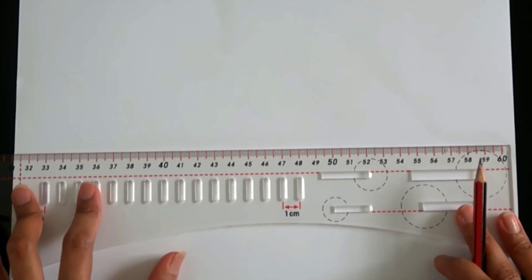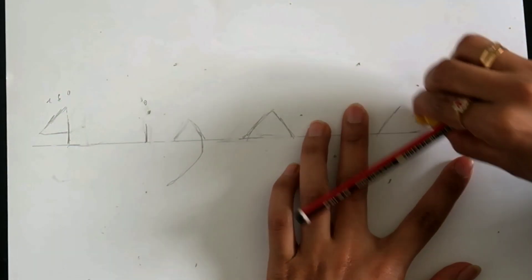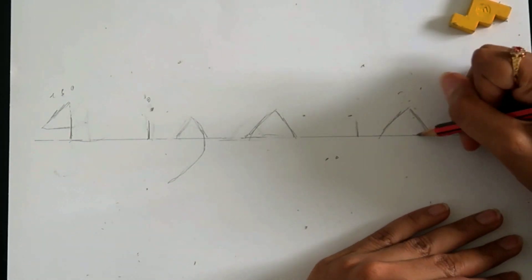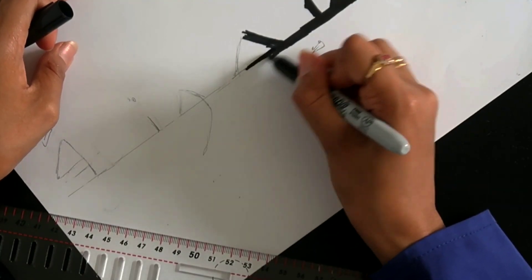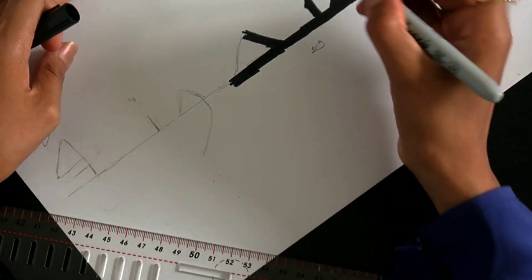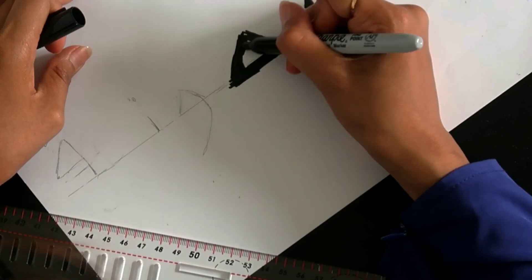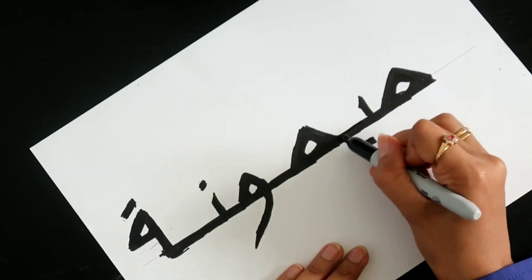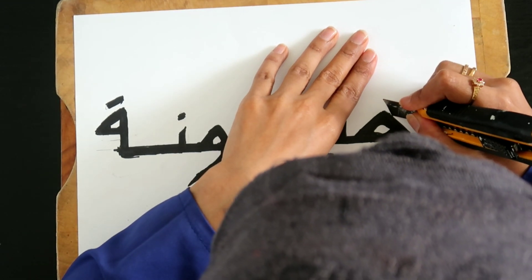Now let's move on to making our stencil. I've used a matte sticky back printer paper for this and I'm just drawing on my Arabic letters. You don't have to do this honestly — just use a printer, but I don't have one. Then taking a paper cutter and a wooden board I'm going to cut out the letters.